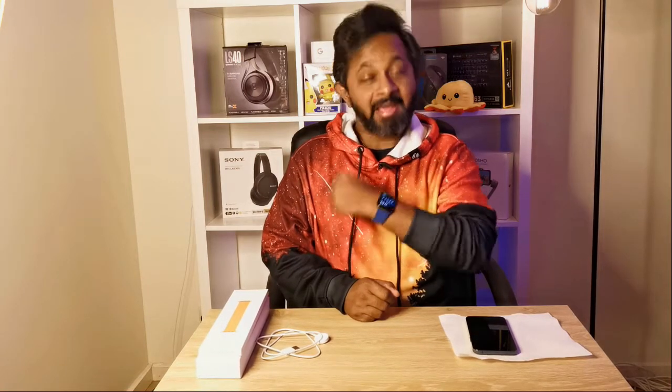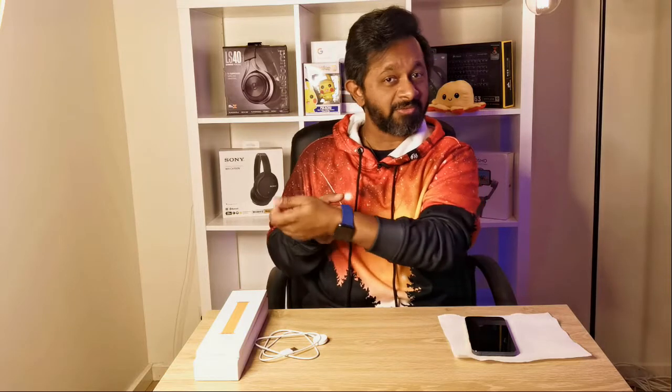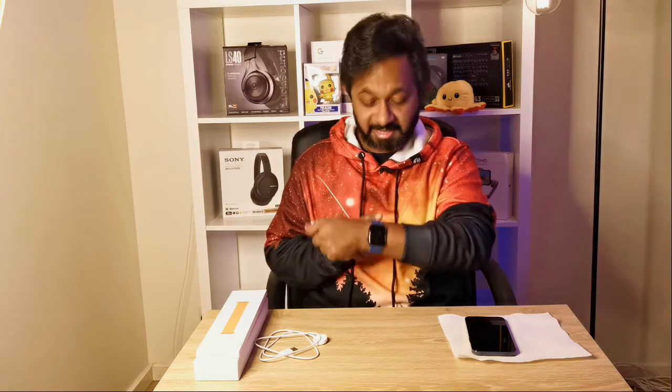So guys, here it is — my first Apple Watch. I chose the blue, I think they call it a solo band, so there are no notches. This is for everyday wear and it's water resistant, so I thought I'd get that. And I also got the slate gray color — or rather...